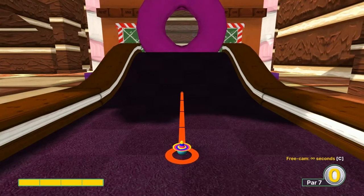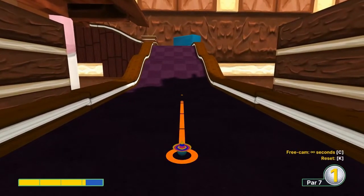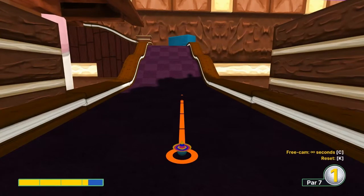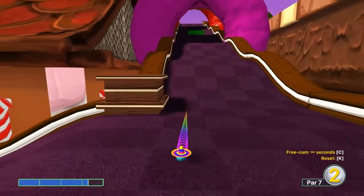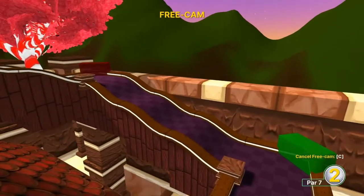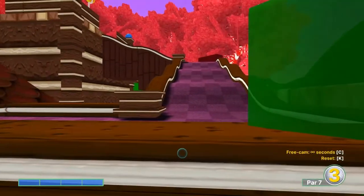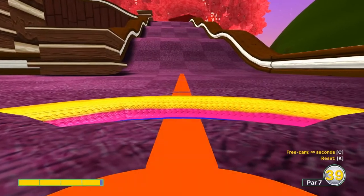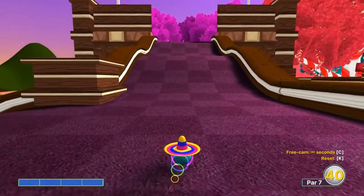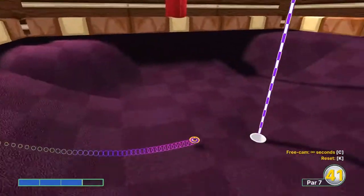Number ten: full speed straight away. Second shot at 3.2 towards the right edge. Third shot full speed towards the right edge again. Fourth shot at the pin at three speed — in for a four.